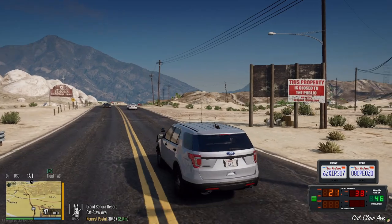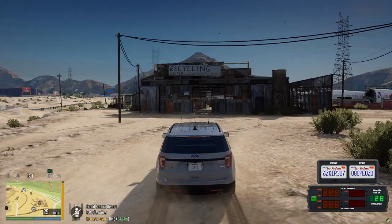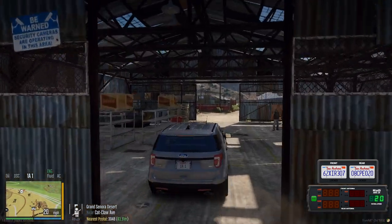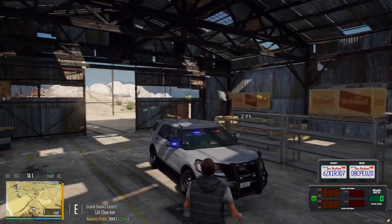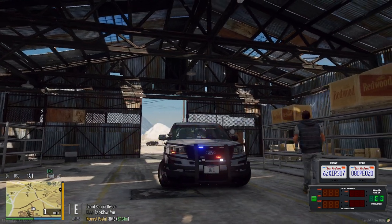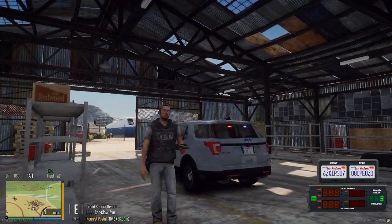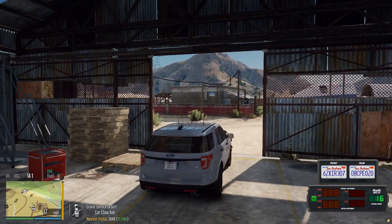Let me go ahead and show you guys the lighting pattern. These are what the lights look like. Pretty cool — there's a light on the side window, and the ones at the back look really good.